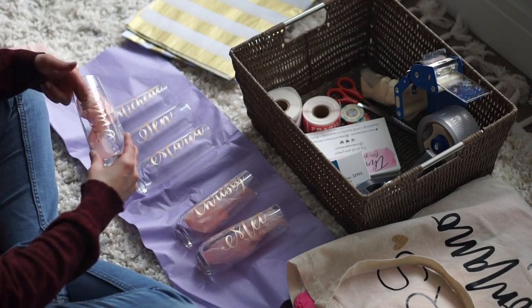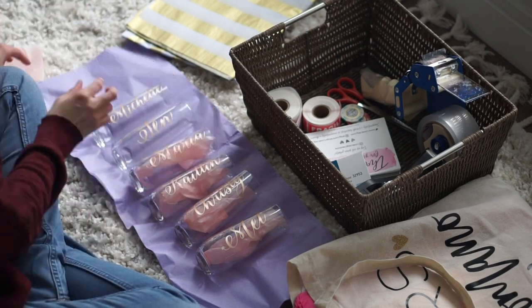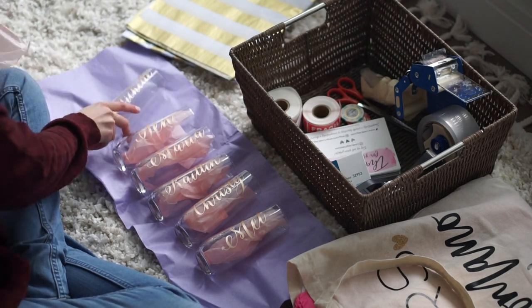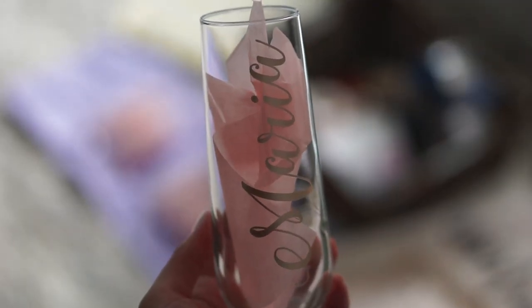A lot of buyers ask me if the glasses come with tissue paper and I really should make that clear in my listings. I'm not sure why I didn't do that already, but they look really pretty afterwards and customers always tell me that in their reviews.